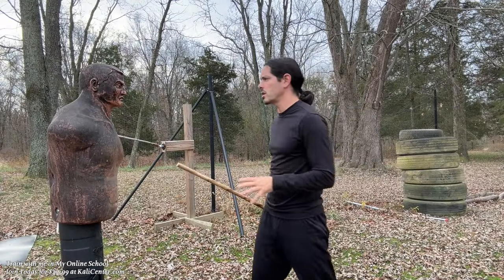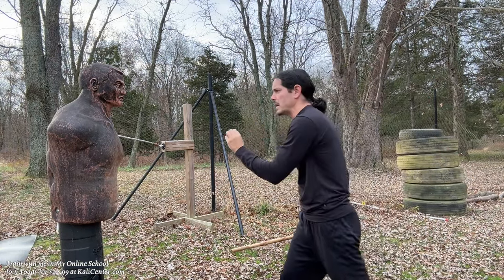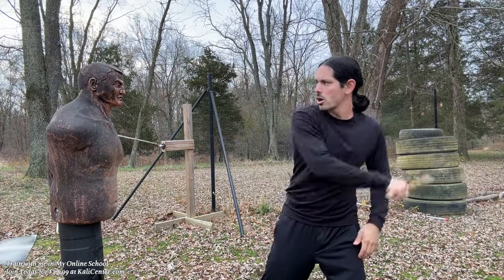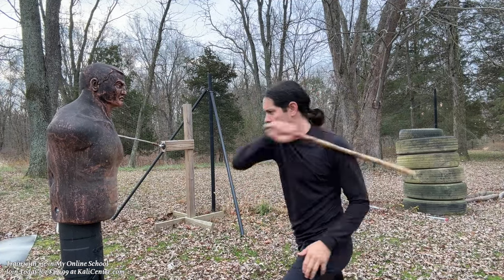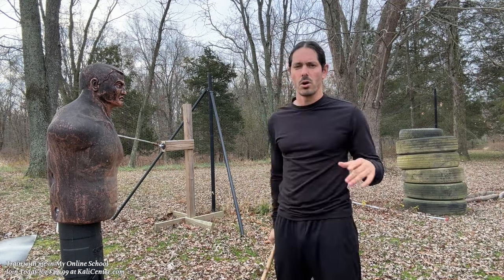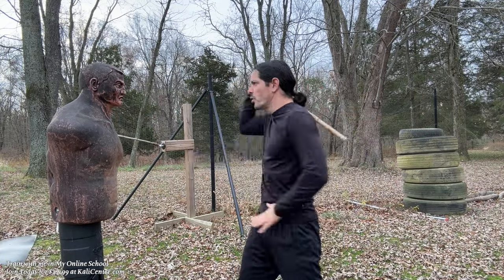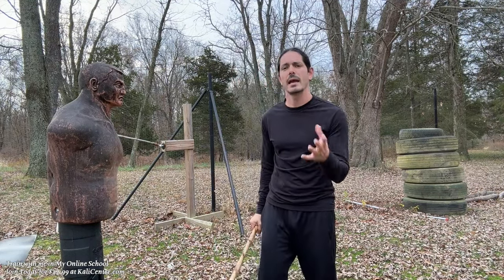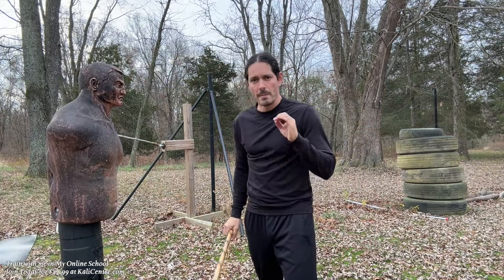When working on your X strikes, you can change up the targets. I can strike in front of Bob visualizing where his weapon hand would be, or come in striking right to the head — the temple, the bridge of the eyes. We can change the target to the neck, the collarbones and shoulders, or come lower toward the ribs or even down toward the knees. Make sure we're training to pull our strikes all the way through on angle one and angle two, working not only the power in the strikes but more importantly the follow-through.